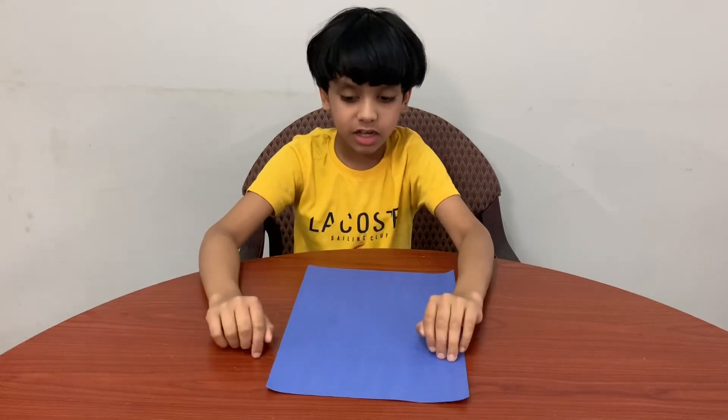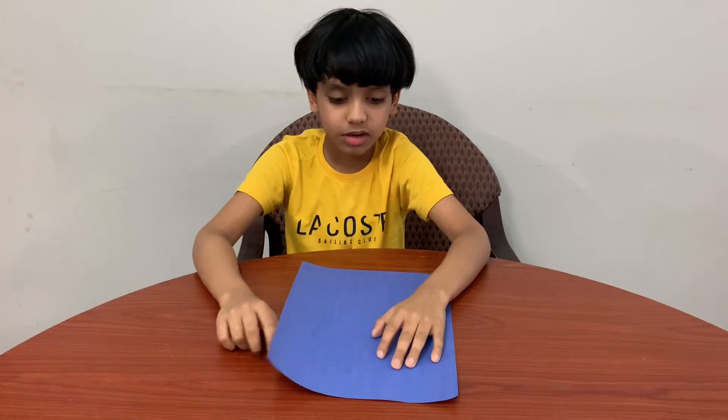Hi everybody, today we're going to make a paper airplane. All you need is a piece of rectangle paper. Okay, let's get started.